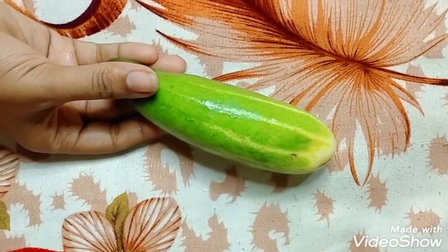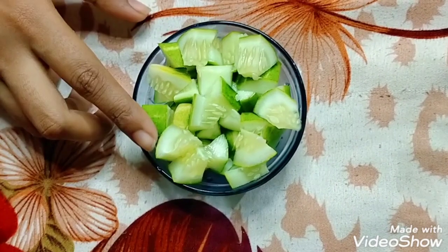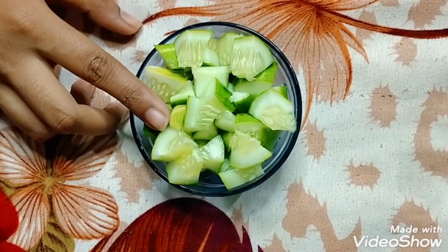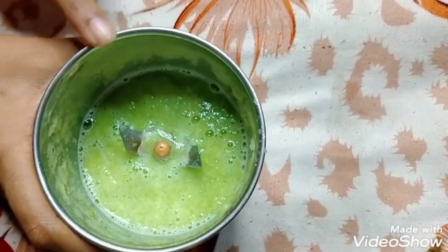I will cut this cucumber into small pieces and then grind it in a grinder. I have now ground it in the grinder thoroughly and properly.